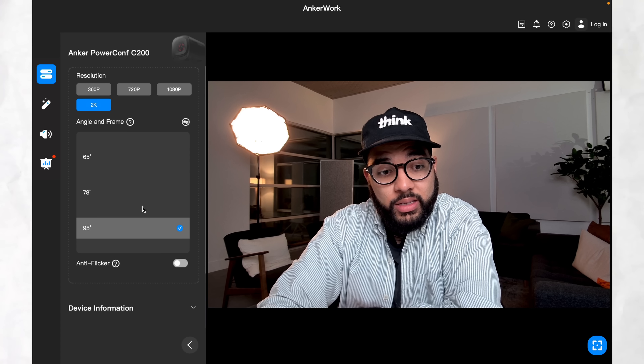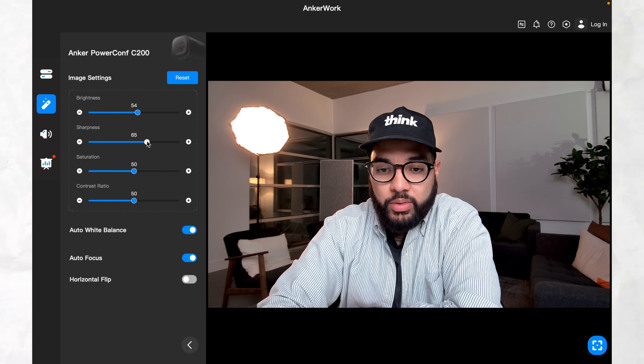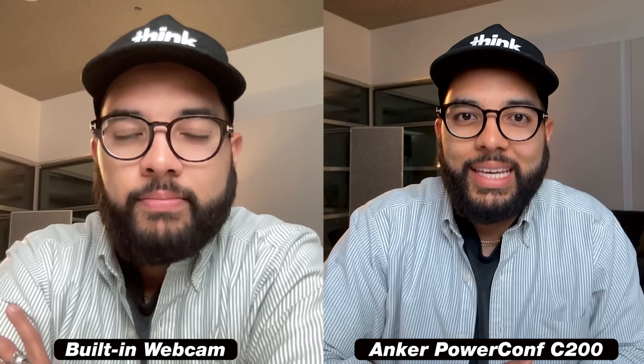What's so cool is that it comes with software that lets you dial in your shot — you can zoom out, zoom in, adjust the sharpness, the color, and things like that. There are also built-in mics. Just an awesome camera and a sweet upgrade from the built-in webcam on most laptops. I have a fairly new MacBook Pro, but this is a sweet webcam to check out — we'll post links in the description below.